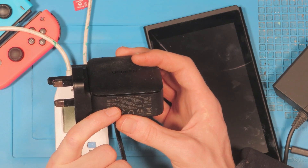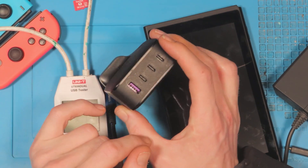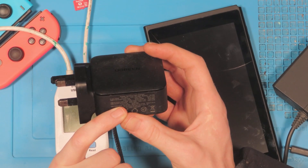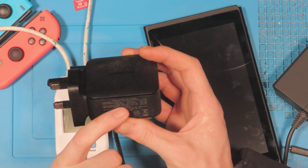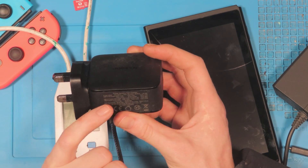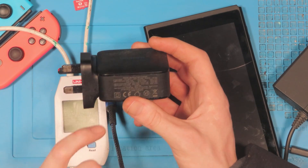USB C3 supports 5V at 3A, 9V at 2A, 12V at 1.5A, and 18 watts max — you'd use that for something like your phone. The USB A port supports 4.5V at 5A, 5V at 4.5A, 5V at 3A, 9V at 2A, and 12V at 1.5A for a total of 22.5 watts.